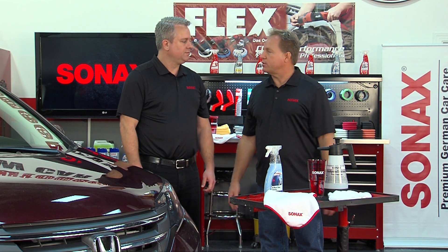Mike comments on how slick and glossy the product made the hood look and says he'll give it a try on his own vehicles. They wrap up with mutual thanks between Mike and Jason.